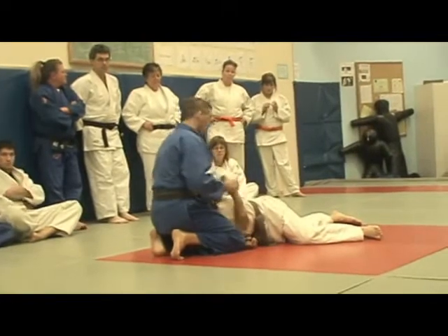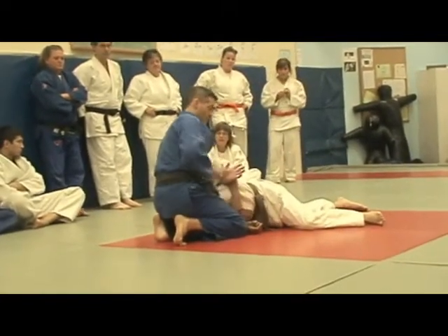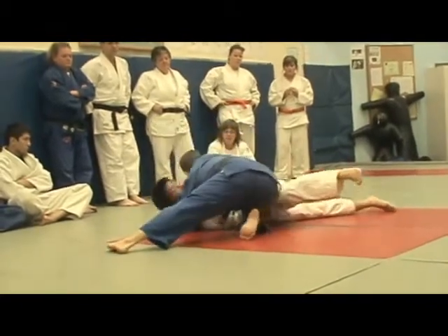Arm locks, all sorts of things — so they have to defend themselves. So that's where we are: switching the arm and underneath. The next option is very simple.